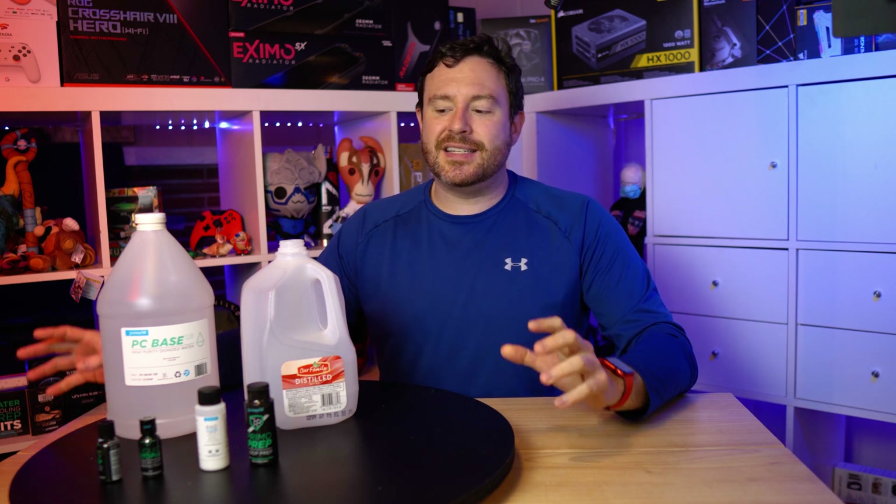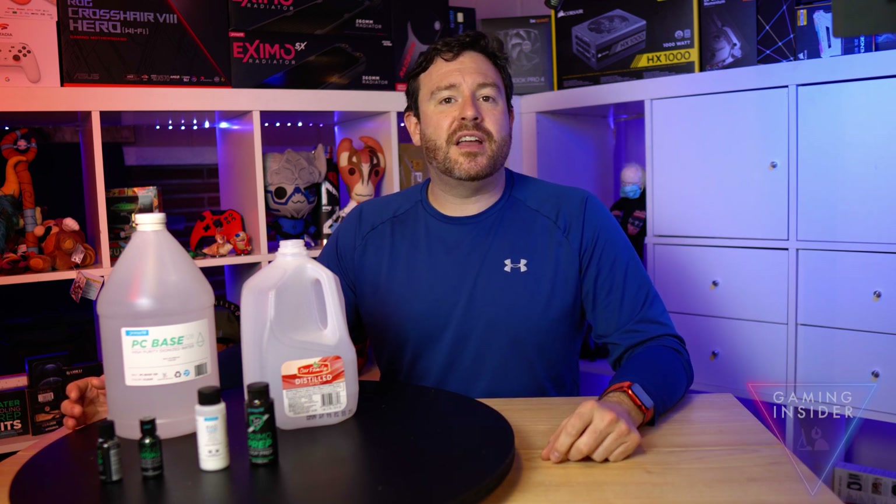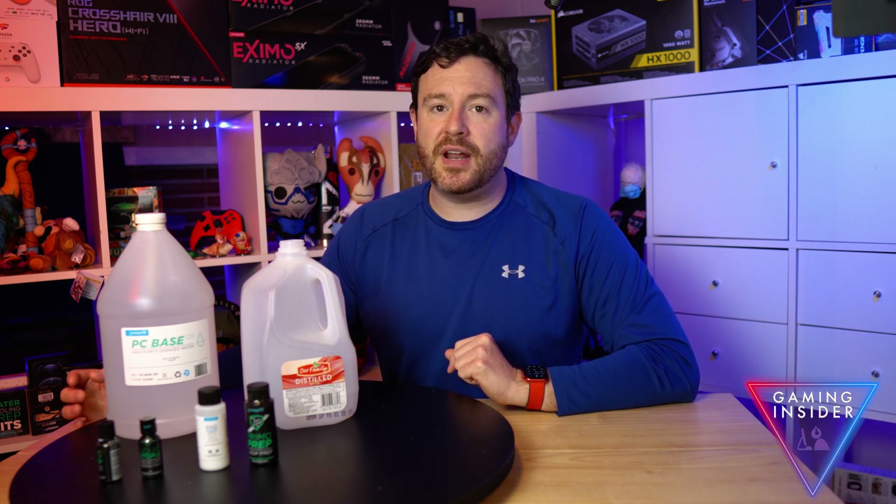In this video, I'm going to discuss what I am doing to prepare my loop for the final bits of getting Red Star fully on water for the next year to year and a half time period. I am The Graying Tech, a gaming insider. If you would like to learn how to improve your gaming performance, start now by clicking that subscribe button.